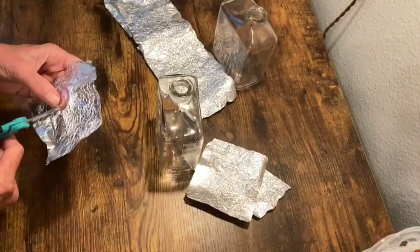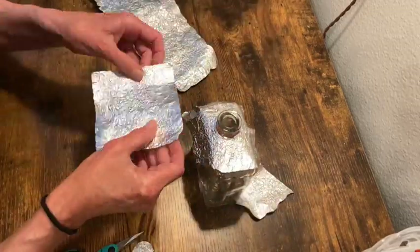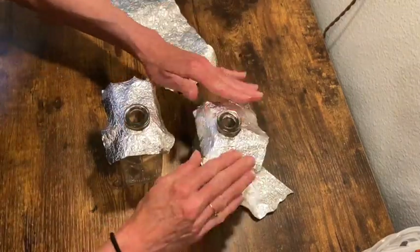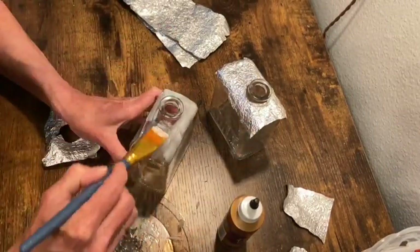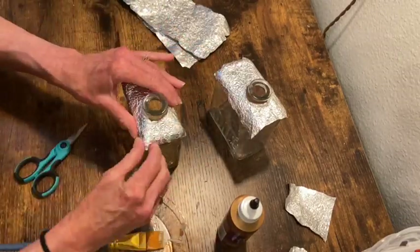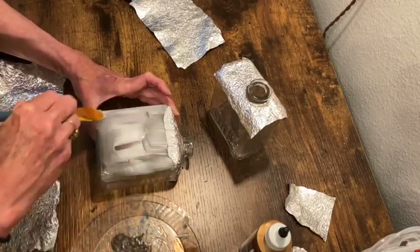Now I'm just taking a piece and finding the opening to the bottle and cutting that out so that I can glue the top portion down with some tacky glue. Once the tops are on there I can now wrap the rest of the bottle with the crumpled up aluminum foil.